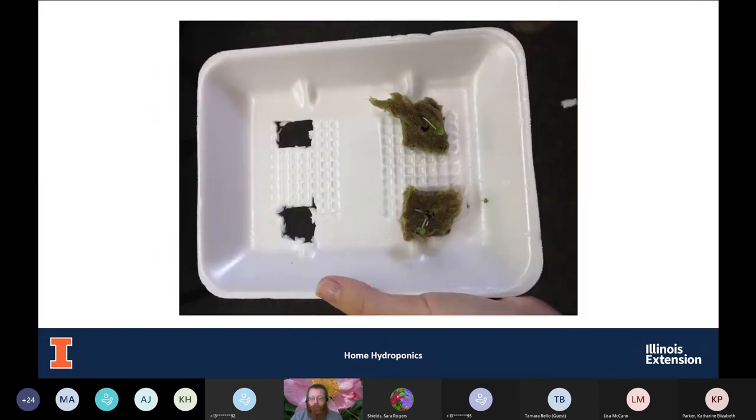Here's a more DIY version — a styrofoam container from the deli department with holes cut in it and rock wool cubes placed in there. You could put this on top of your nutrient solution in a 10-gallon aquarium, or use a plastic storage container as your reservoir.